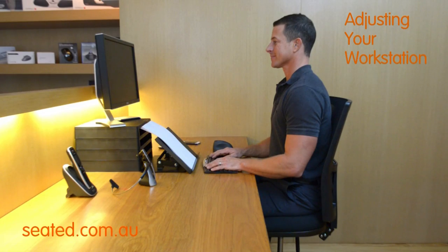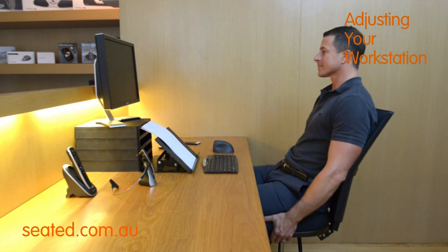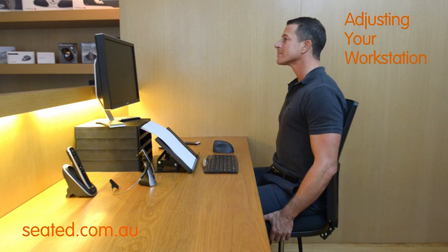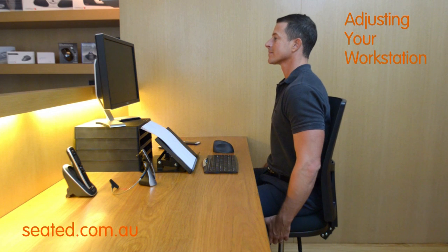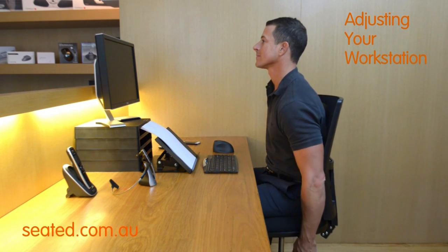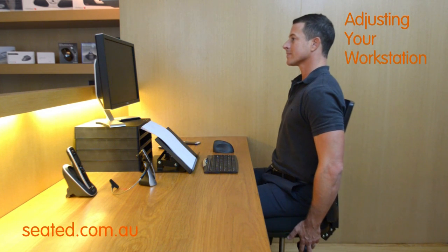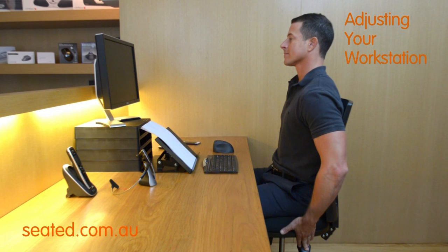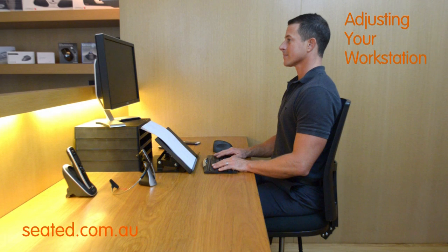Once chair height is set correctly for the desk, adjust the chair back tilt to the desired angle. An optimum ergonomic position is upright with the ears, shoulders and hips in a vertical line. Chair seat tilt can be adjusted for comfort — backwards, flat, or slightly forwards to reduce pressure on the front of the thigh. Most people find a flat seat position to be comfortable.